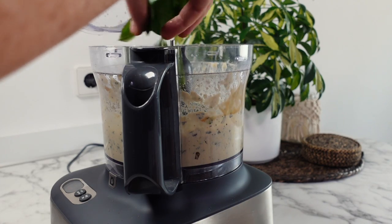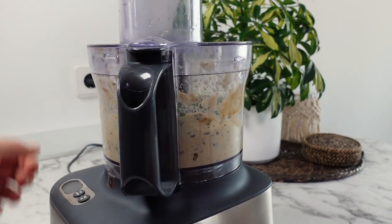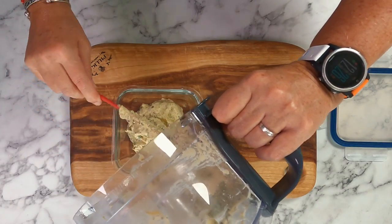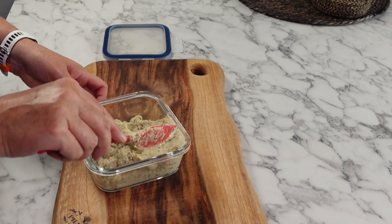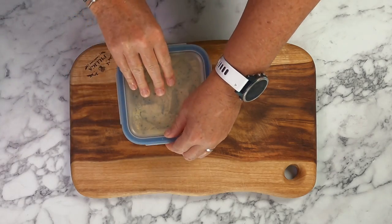The final ingredient is a few fresh basil leaves, before blending one more time and then placing the dip into a storage container to go into the refrigerator until needed. You can serve your zucchini dip straight away, but I think it has a much better flavour if you allow it to sit in the refrigerator for a couple of hours before using it.